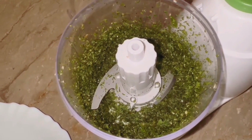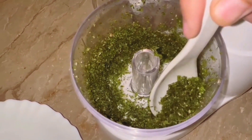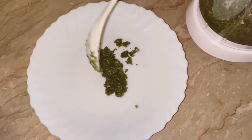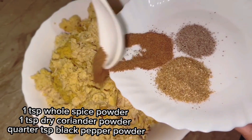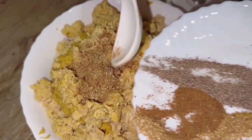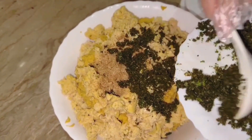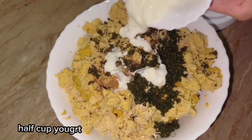Then we will put the chicken in the bowl. We will add 1 teaspoon of pepper sauce, 1 teaspoon of salt, 1 teaspoon of pepper powder. Add half cup yogurt. Then we will mix it well.